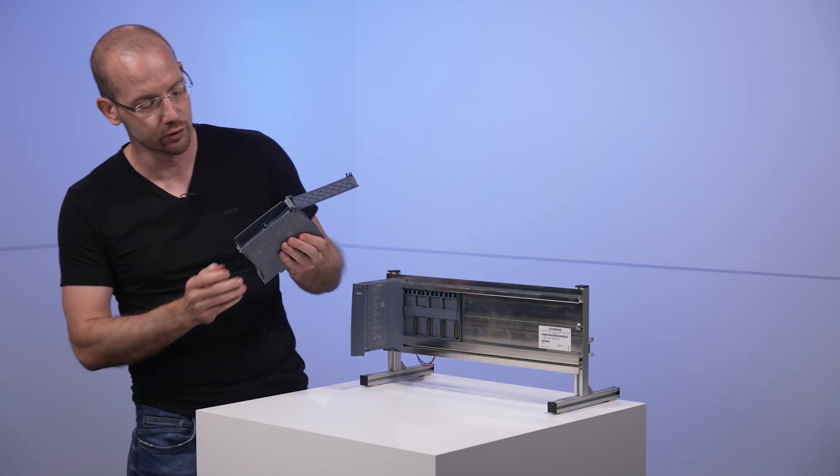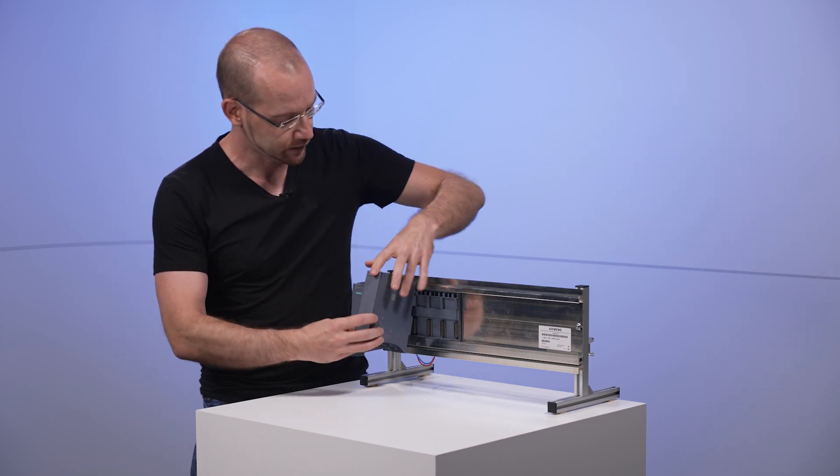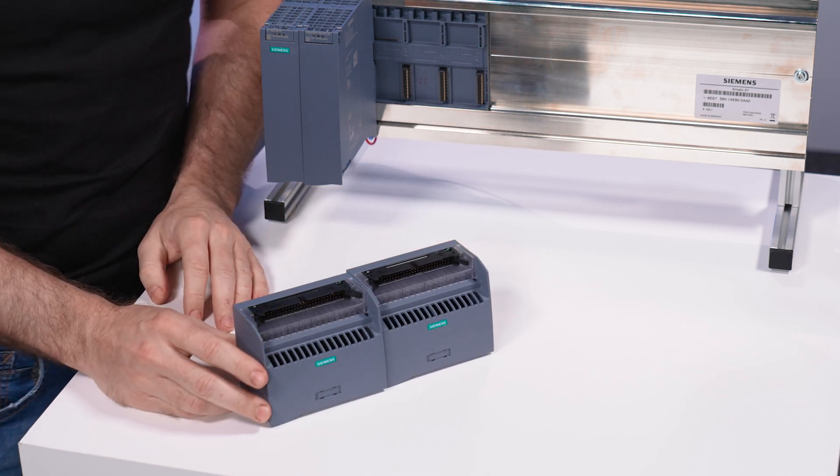That's why we need some accessories for such a 64-channel module. This accessory is called SIMATIC TOP CONNECT, along with connection modules like these.